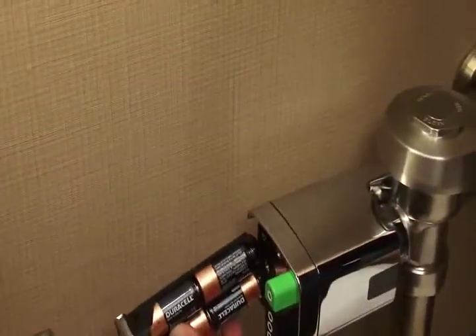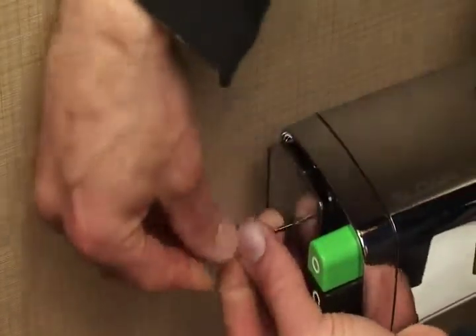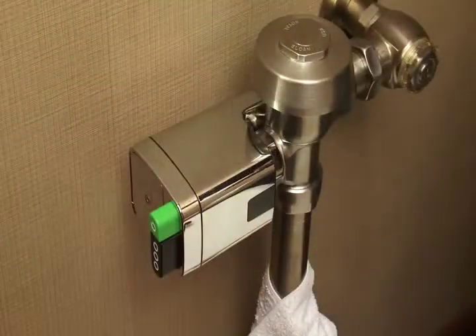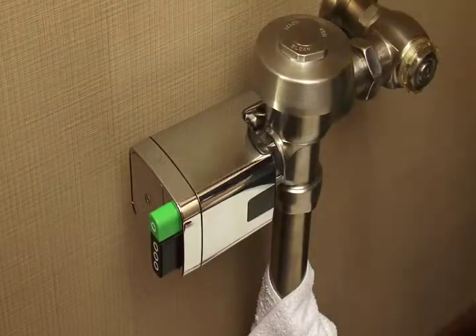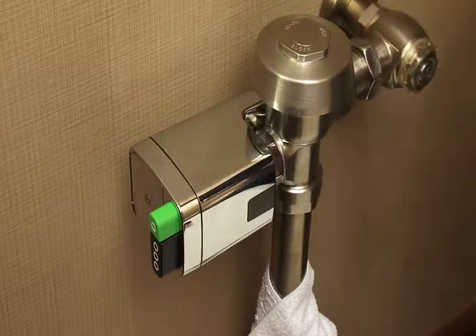Once you have put the new batteries in the tray, slide it in and tighten with the wrench. The tray will pull in on its own — you don't have to push it in. As soon as the battery tray makes contact, the unit enters its startup mode. During the flashing, stand to the side or exit the stall.